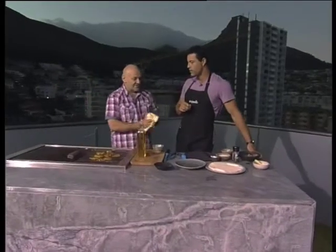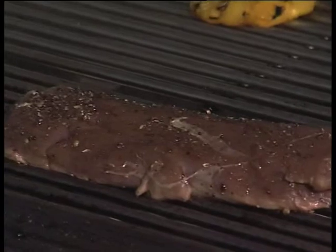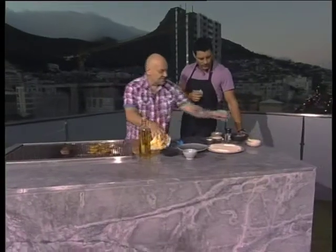You want to get a nice color on one side and then flip it over, turning it really only once. For a piece of kudu, I would say three to four minutes. Because with venison, the minute it's overcooked it has that grainy flavor, and you don't want that. You want it still nice and moist inside — keep it nice and rosy in the middle.